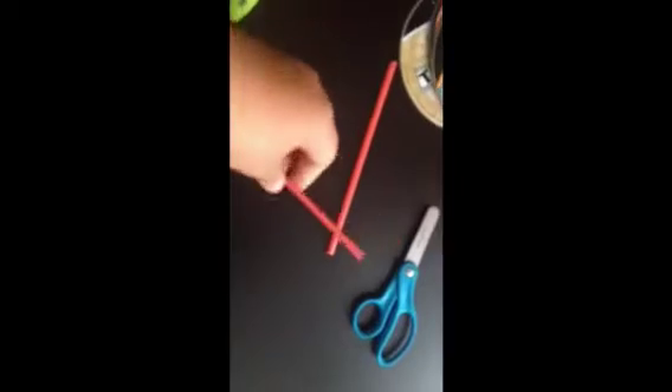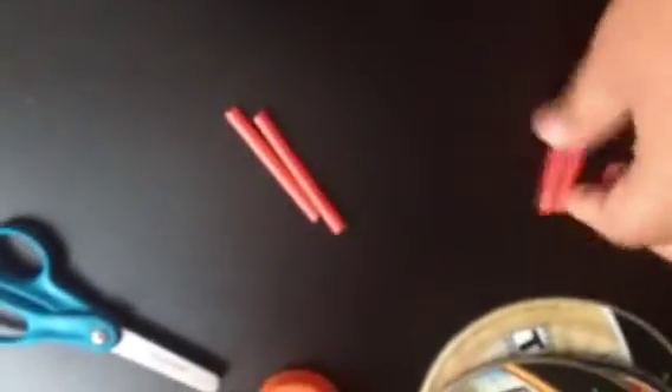Now you need to cut the straws into smaller pieces and I'll show you on the cereal box. You want to make sure the two pieces for the axles are the same size. It's okay if they're a little off, but the two in each pair should match. Now you want to hot glue them on the bottom of the box — here at the front and the same at the back.